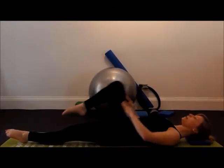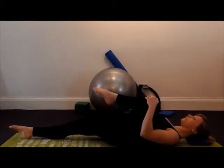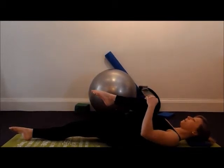Once you've completed on one side, you alternate to the other side. You may find that one side is tighter than the other, so you'll feel the stretch more on this side.